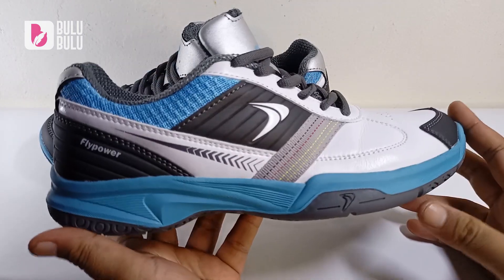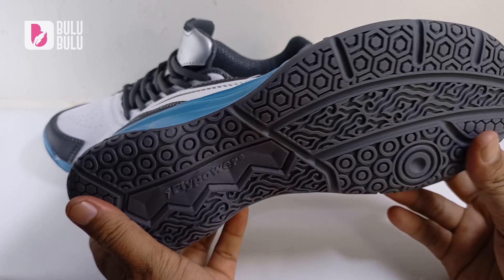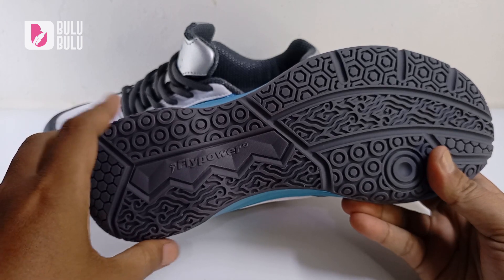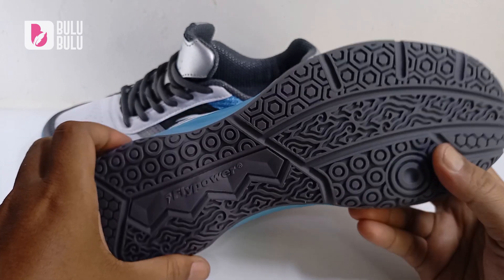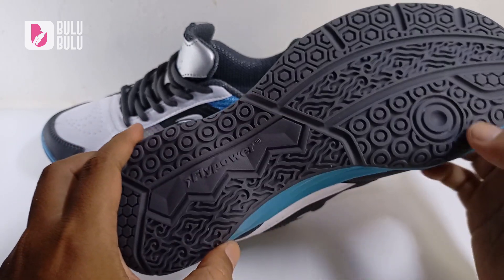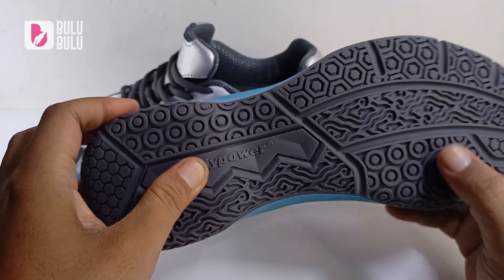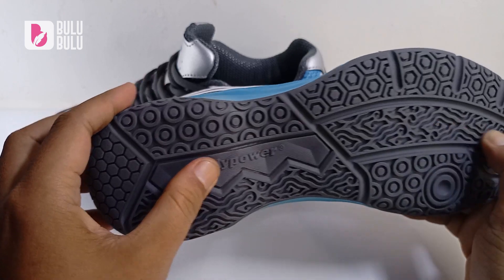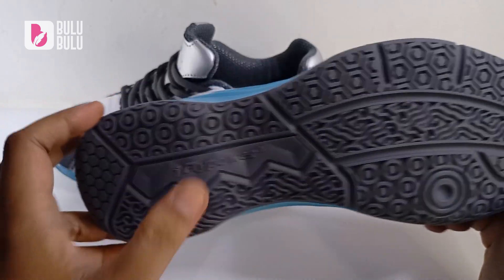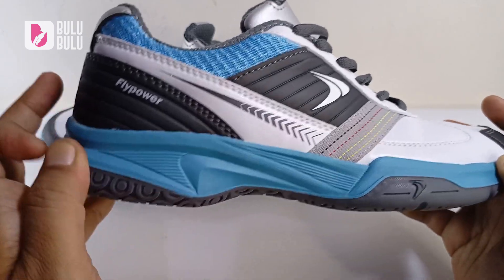Untuk bagian bawahnya, masih sama seperti sepatu Kalasan sebelumnya — Kalasan 04 dan Kalasan Neo. Masih sama persis: ada motif hexagon, motif bulat-bulat, tulisan Flypower, dan motif batik — ciri khas Flypower. Full rubber dari depan sampai belakang dan nyambung ke bagian midsole-nya.